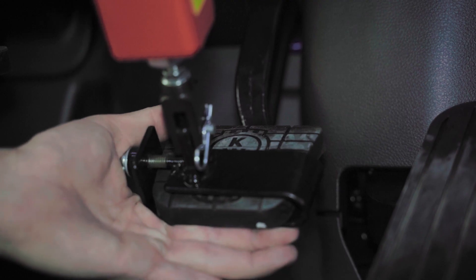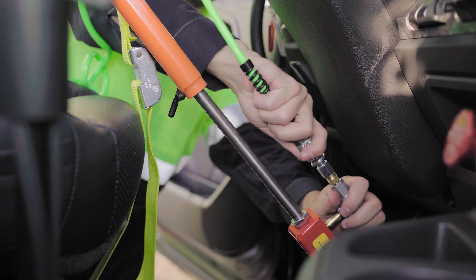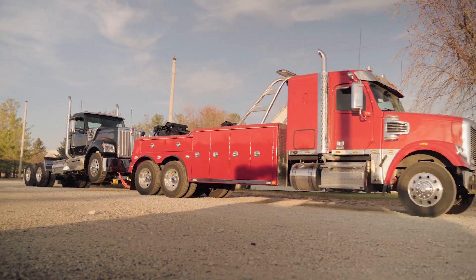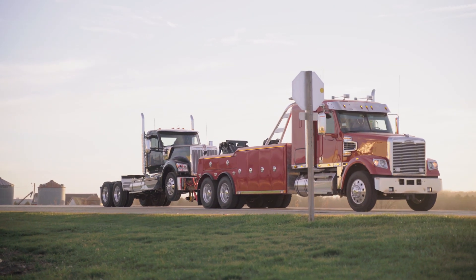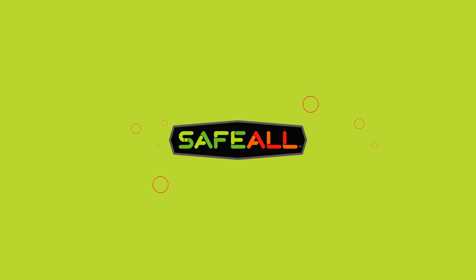With proper training, this system is easy to hook up and operate. This remote brake assist will keep you in compliance with federal law while keeping you safer on the road, improving your stopping distance and preventing premature wear and even failure to the brake system on your tow truck. To learn more about this innovative product, visit safeallproducts.com.